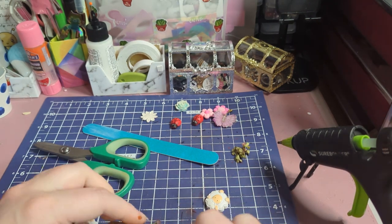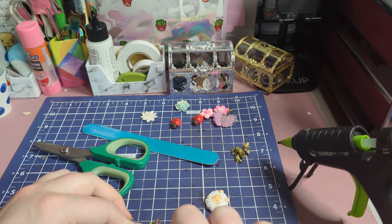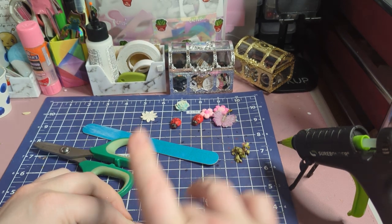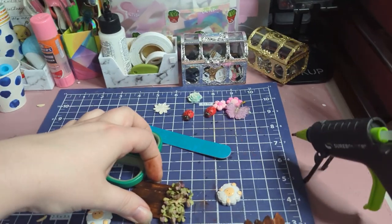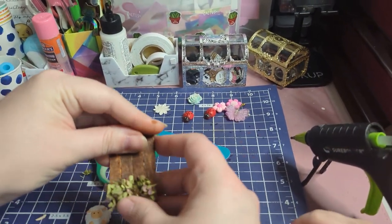The ones that I did for my swap, I did the foliage crossways. So you'll see that different style if you go and watch that video.